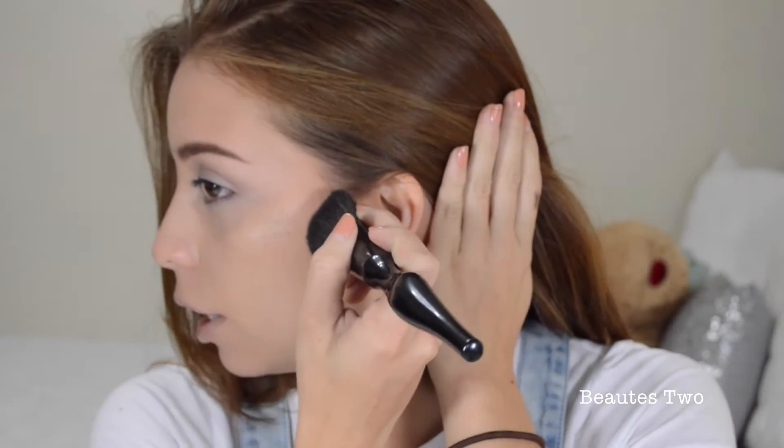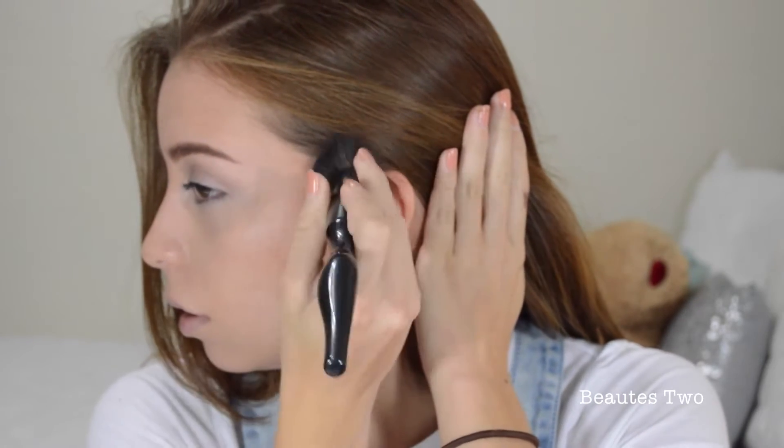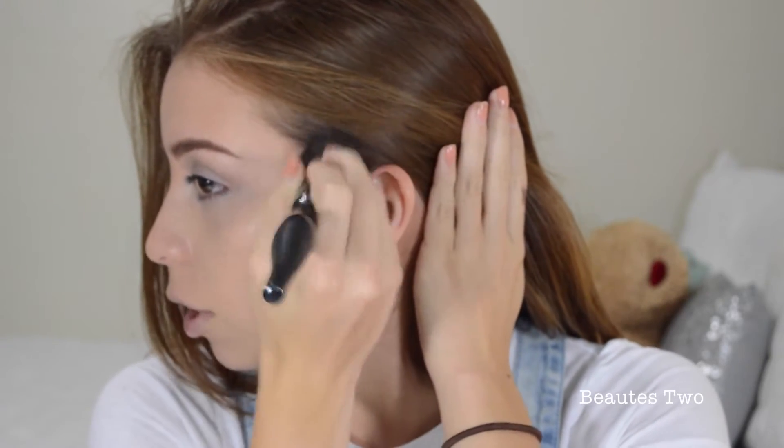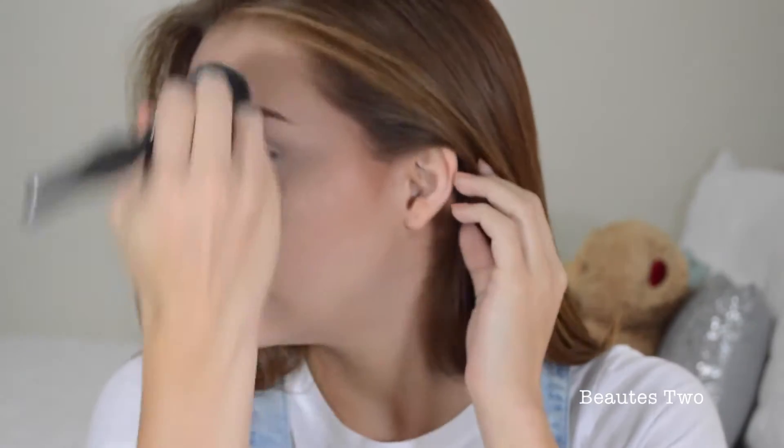So I'm going to take that bronzer and just use it to lightly contour my face a little bit. I'm going to start right here at the top of my ear and then go down just like that. I'm using this big fluffy bronzer brush because I don't want it too defined and I want it to soften out. So I'm just doing that and adding a little bit more.